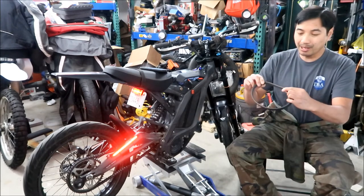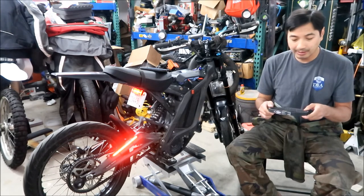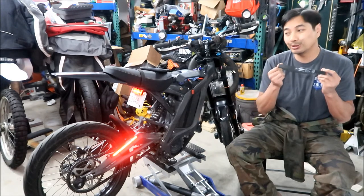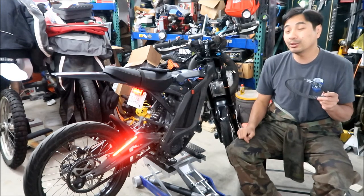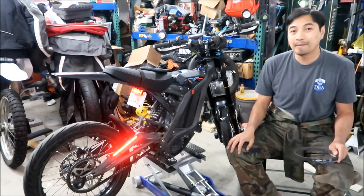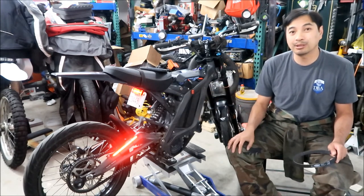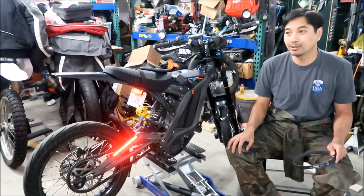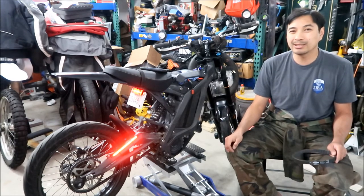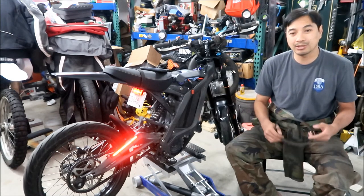The new belt is a Gates PowerGrip GT4 belt, 568 MGT. Previously there was a Gates PowerGrip GT3 belt. The GT4 is hopefully an improved version. The GT3 belt took the most punishment and was the most reliable belt ever had on the Suron. The least reliable was the D&D Power belt - that's the one that broke recently, and it only lasted as long as the Lunacycle chain kit, which was not very long - basically one drag race and one hair scramble race.